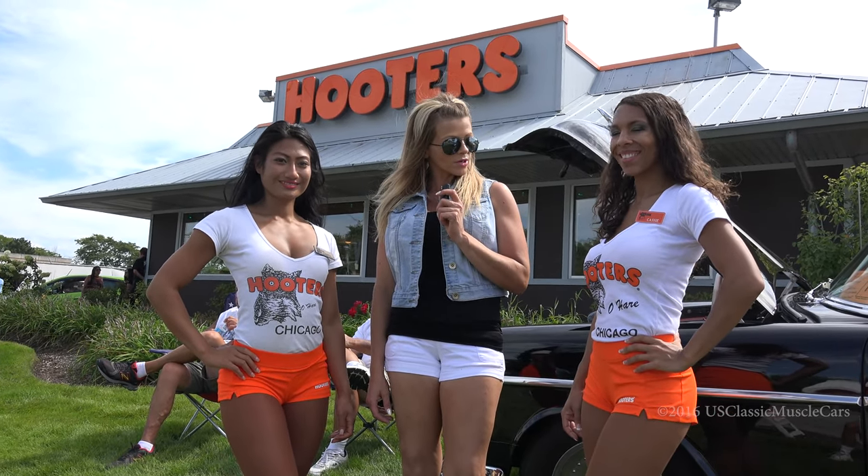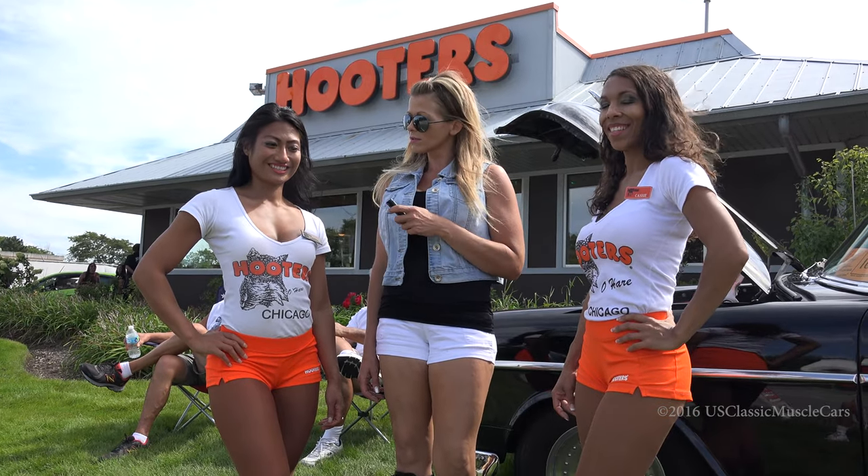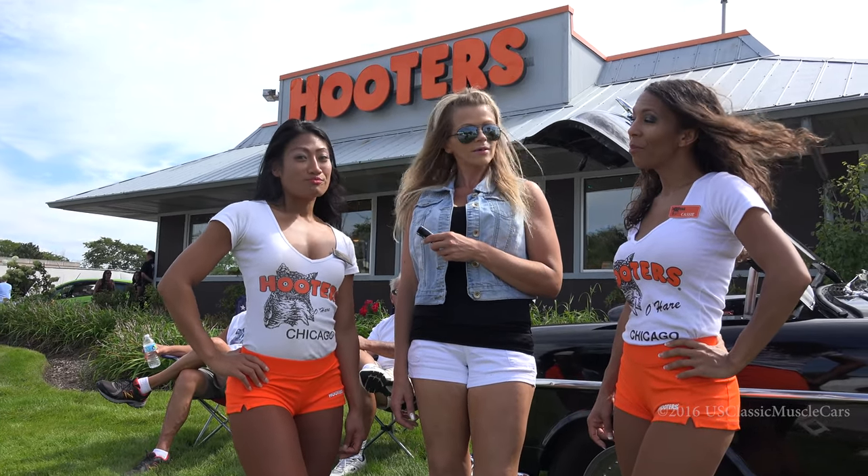We're off now. We're going to go interview a bunch of the cars. These ladies are going to join me. And what's your favorite YouTube channel? US Classic Muscle Cars.